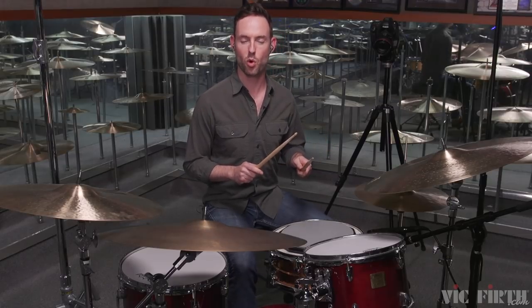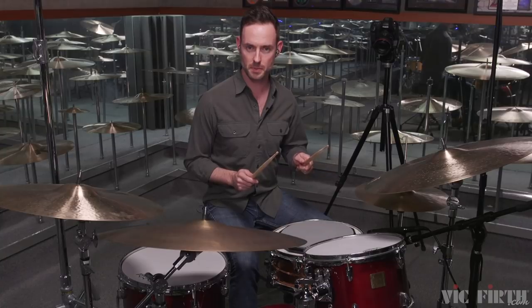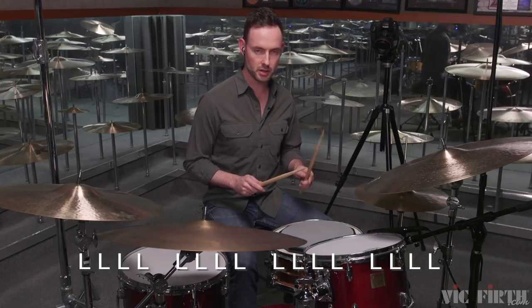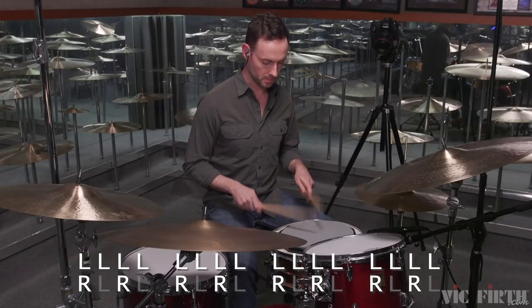This is quarter note equals 90. I'm gonna do left hand constant eighth notes like this and I'll start the right hand. One, two, ready, go. [Demonstration plays.] So that's number one.